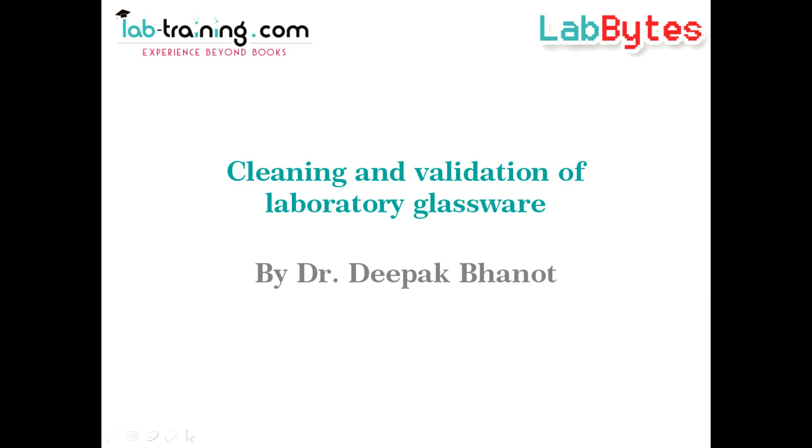Welcome to the next session on LabBytes. I am Dr. Deepak Bhanot and today I am going to talk about the importance of using clean laboratory glassware.